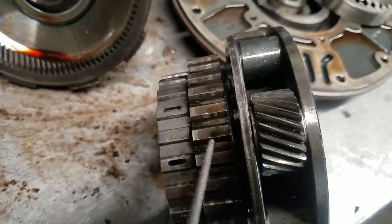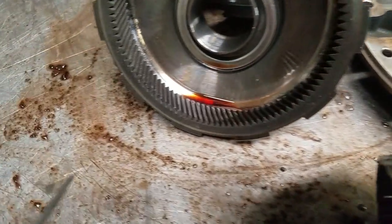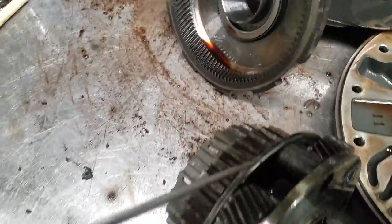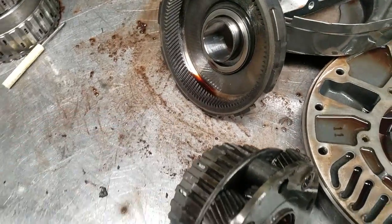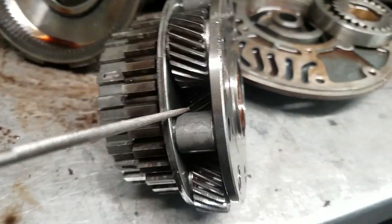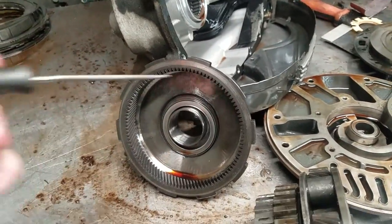These are two separate items and they're actually seized together, so we'd have to pound them apart. This is the ring gear, and what happens is this stuff gets ingested, so basically you replace the planetary set. You have the sun gear on the inside, the planet carrier, and then the outer ring gear — so that assembly gets replaced.